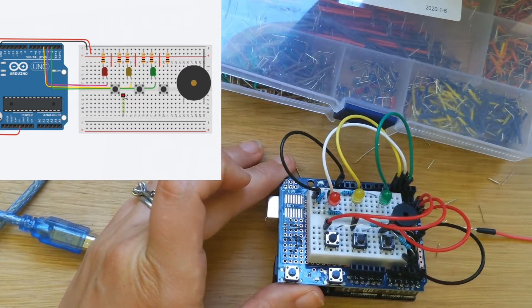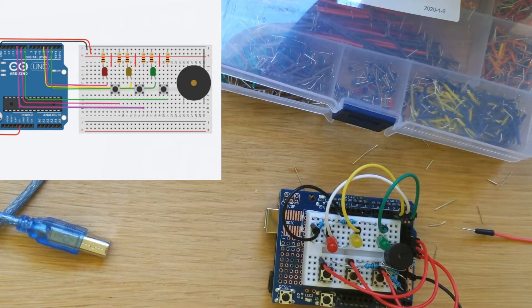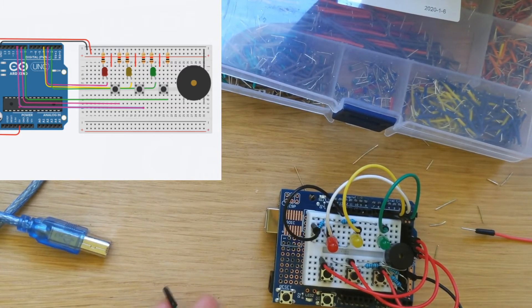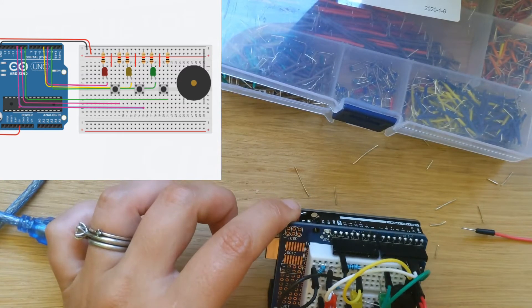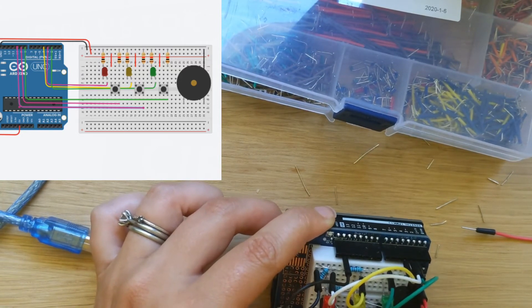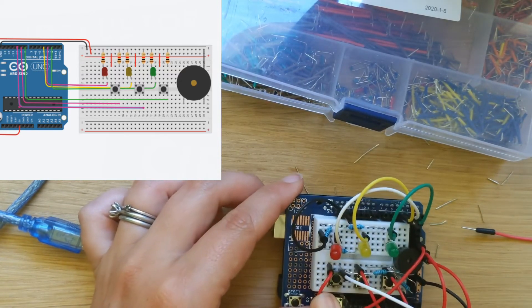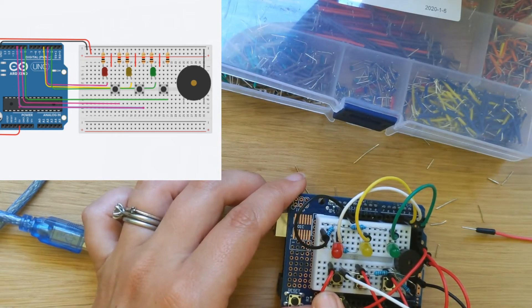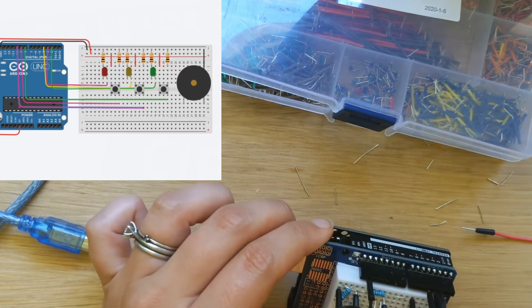Our LEDs are plugged into the board, but our buttons aren't yet. I'm going to use similar colors for the buttons so that if we have to troubleshoot I'll know where things are going. We're going to plug the button off of the part that went from the resistor into ground — on this side right here. If you press really, really hard it will go in. I put it in with the button leg so those two are now attached. The red button is going into pin 9.